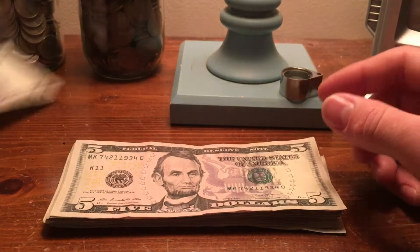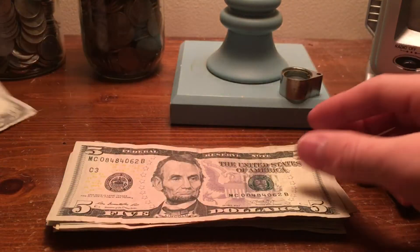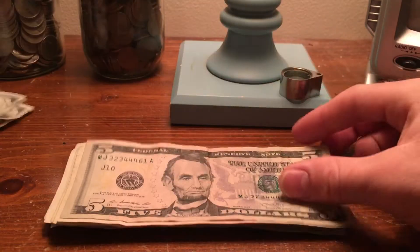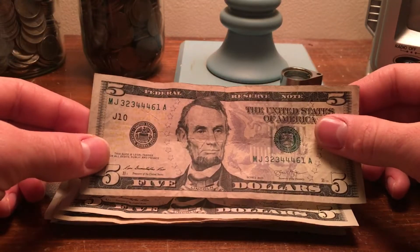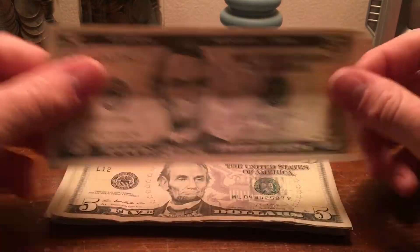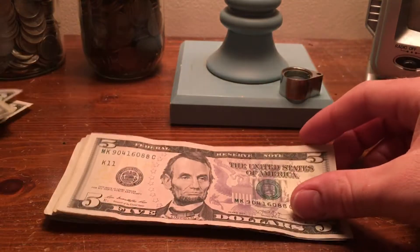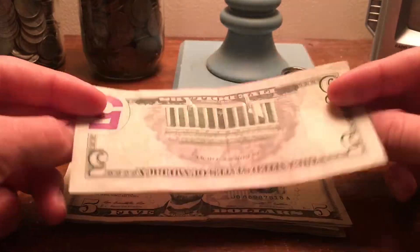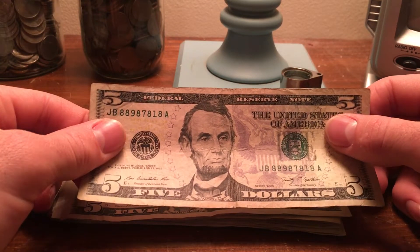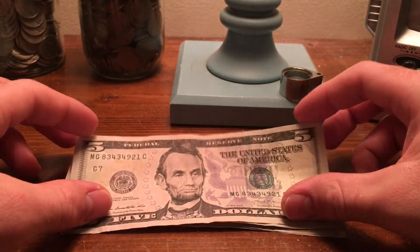So first one, not seeing anything. This one is a little bit repeating here but not interesting enough. Always like to check both sides just in case there's something on the other side that I'm missing. This one's got a bunch of eights in it but it's not even a trinary, so passing on that one.